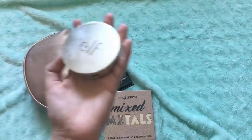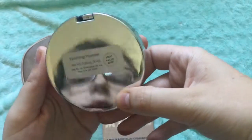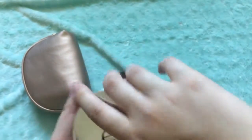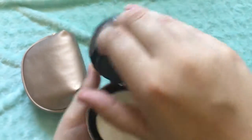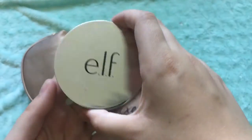I also have an e.l.f. setting powder. It's in a beautiful packaging and it's in the lightest shade they have — I have very, very light skin. I don't even know if this is my right color; it might be too dark. Oh no, it's good. But I don't actually use setting powder that often.